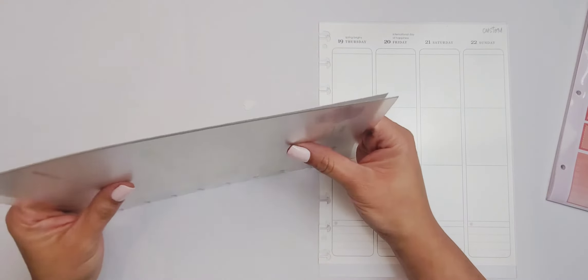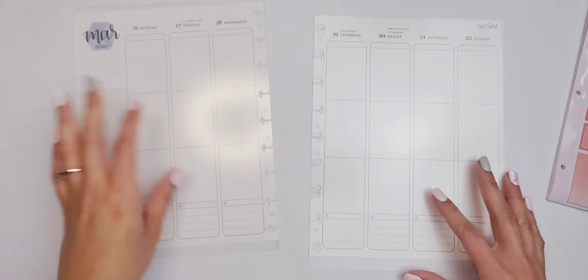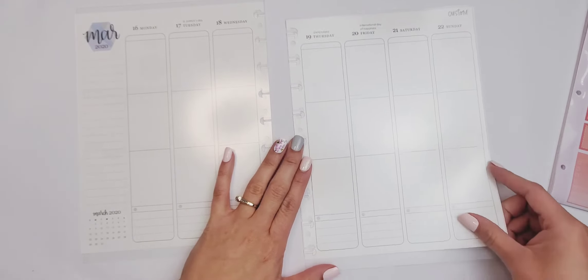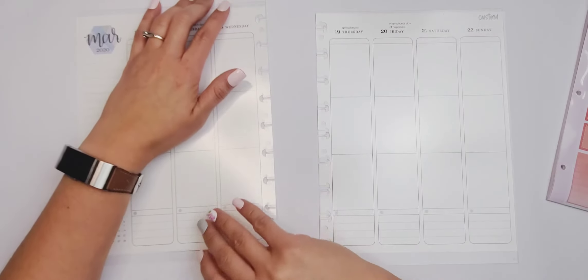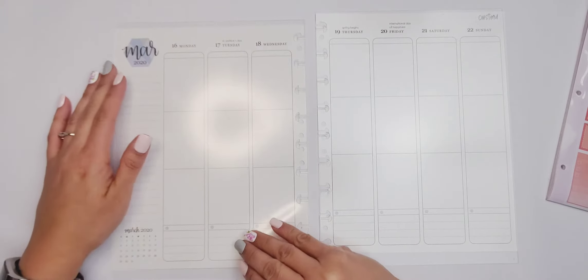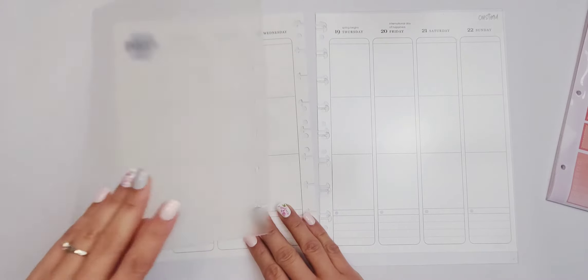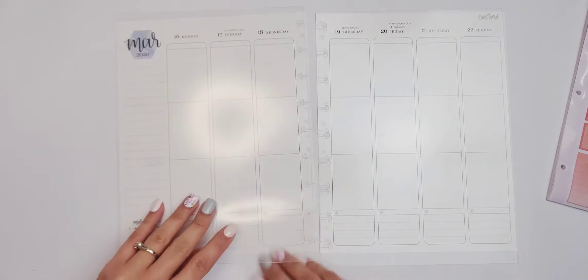I have not used these before. I tried them out but I didn't actually plan with them, so this is my very first time. I don't know if it's smart to do that with an Erin Condren since it doesn't line up well, but I feel like I could just move it around the way you would wax paper.